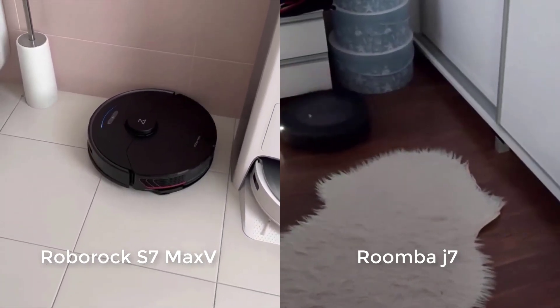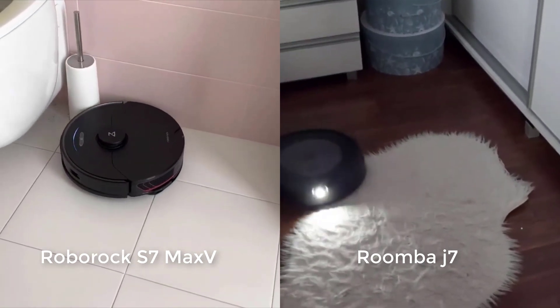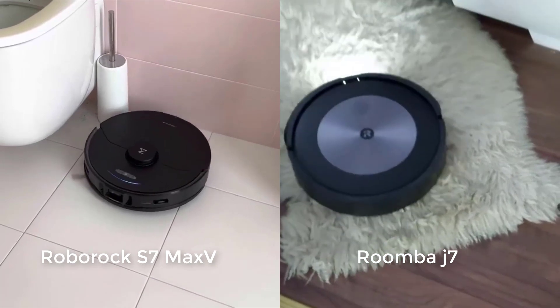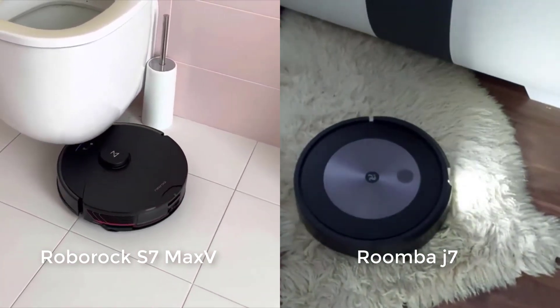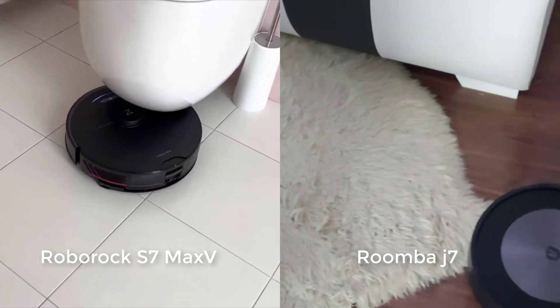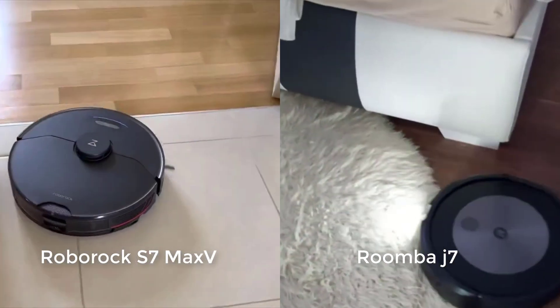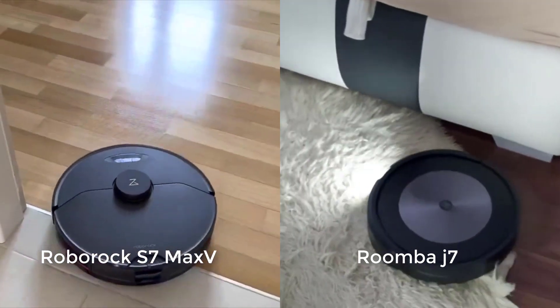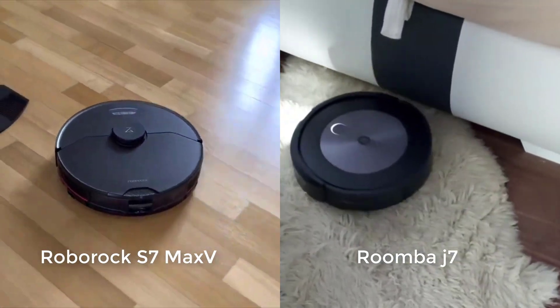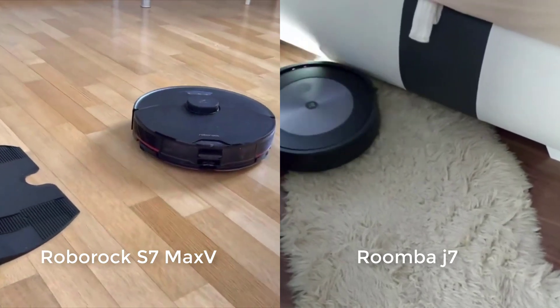In terms of general recommendations, there are certainly pros and cons to buying either robot. The S7 Max-V navigates better in general and has multiple power settings, so it can be set to deep-clean carpet better on maximum power or run more quietly on a lower power setting. It also picks up shorter tufts of hair better, can mop, and is compatible with an automatic mop-cleaning docking station. It also has better battery life.